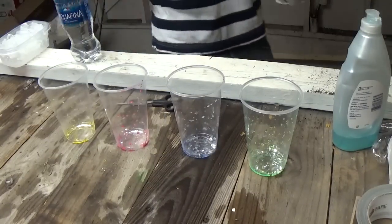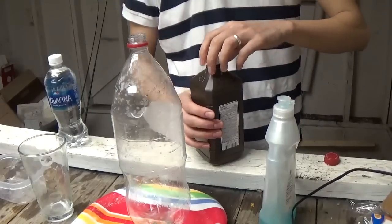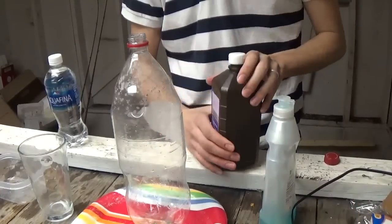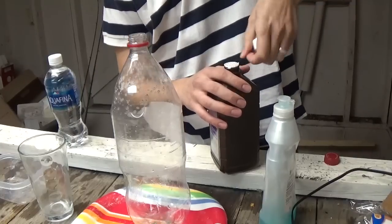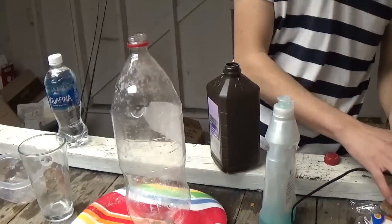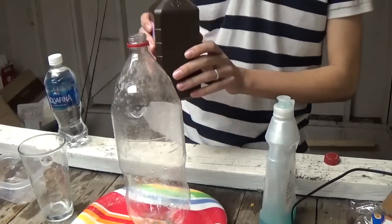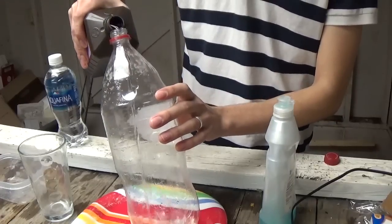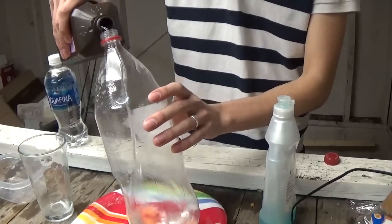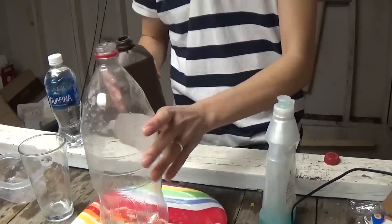So that was pretty cool. Okay, so this one's going to be messy. What you want to do is get some hydrogen peroxide — and as you can hear in the background, I've got some water boiling. So you want to take about a half a cup and pour it in the bottle. I should have brought some measuring cups, but that should be about enough.